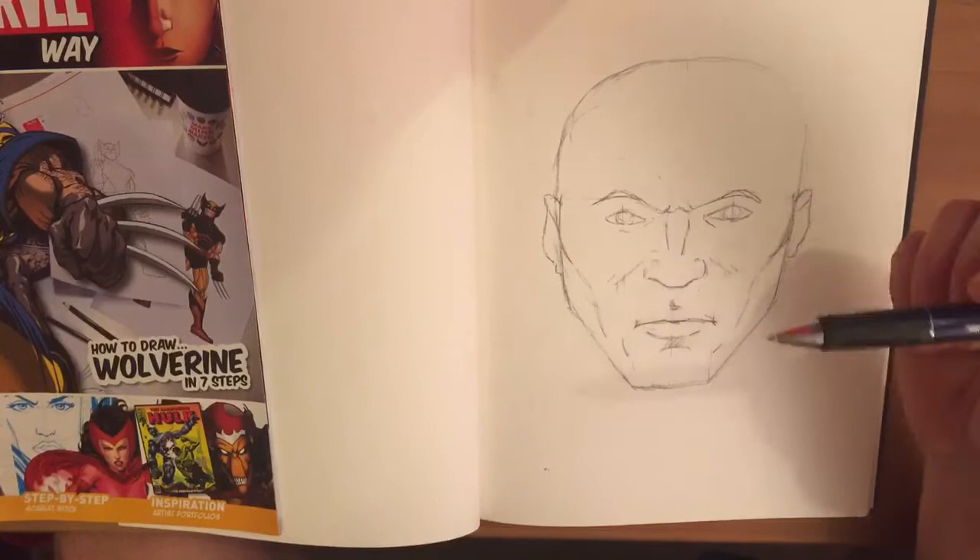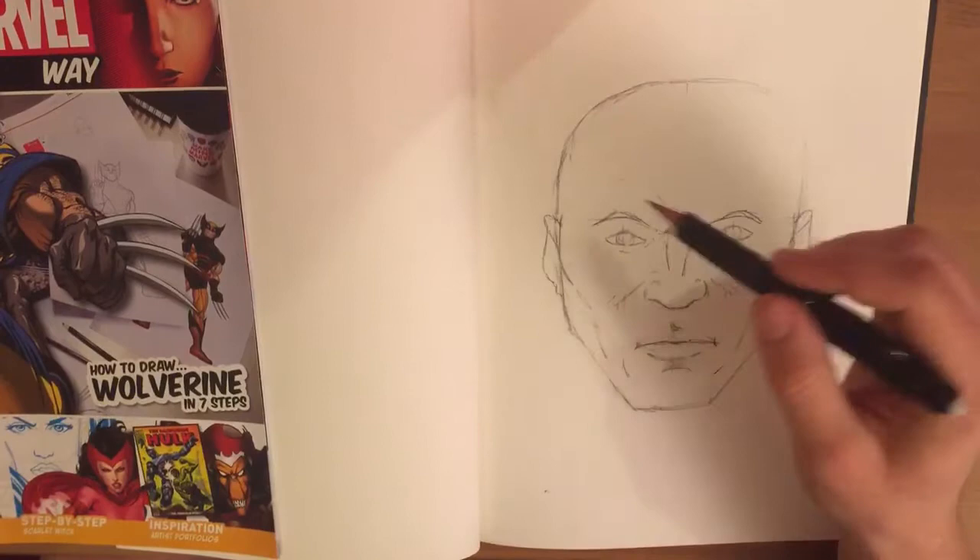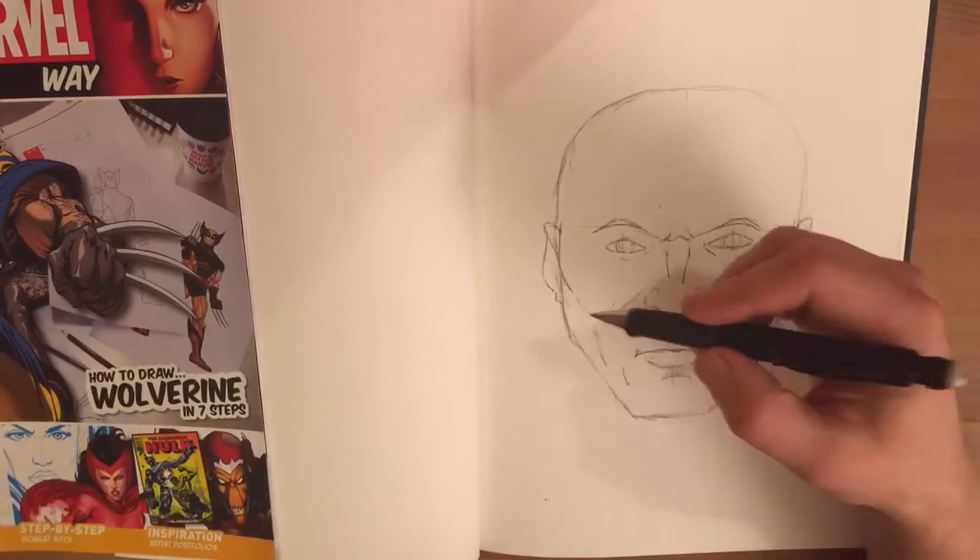First of all, I've got a basic template of a superhero's male face. As you might have seen in episode 1 of Draw the Marvel Way, we had Captain America. It's exactly the same method of drawing but without the hair or the mask that he has.